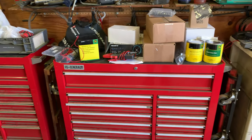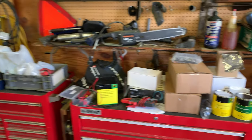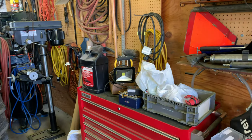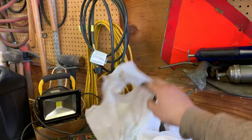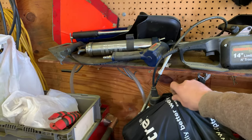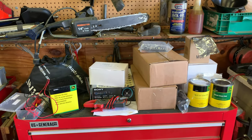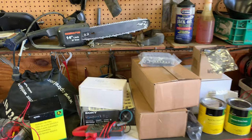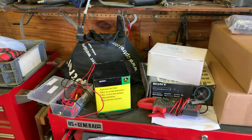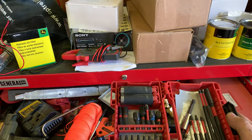Okay everyone, that does it for that one. Hopefully you're not getting bored yet — we've got one more to do. Starting with this one here. The stuff on top is for the tractor project. There's some miscellaneous stuff up top — some oil, garden seeds. There's also an Optrel welding helmet up there — I really like those Optrel helmets, they work really nice.